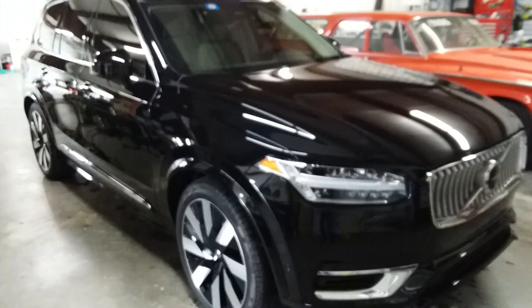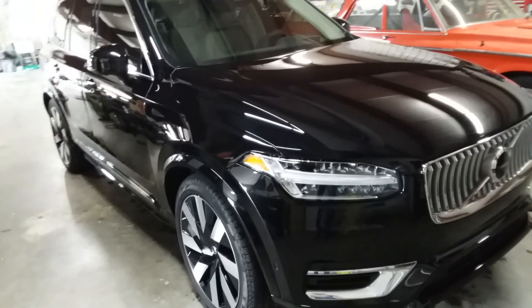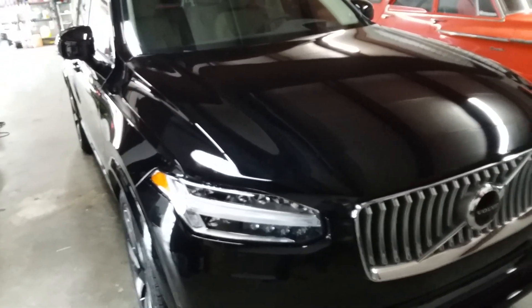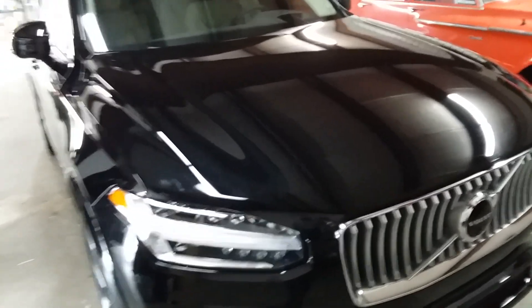Good morning, folks. Today is the Country Warnies Paint Buffer. Here's the Volvo XC90. We're getting ready to get a polish and ceramic on. This will be the first one on the day.